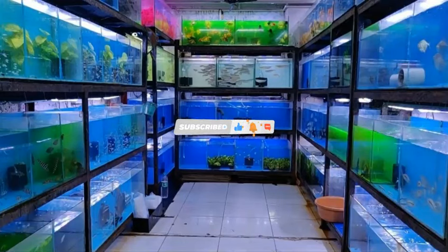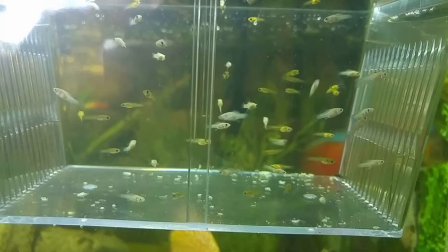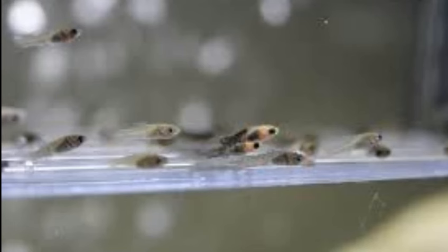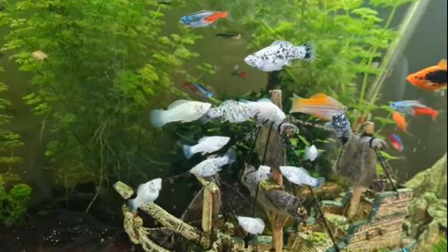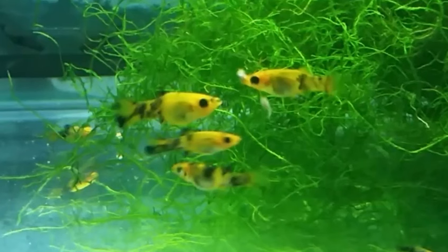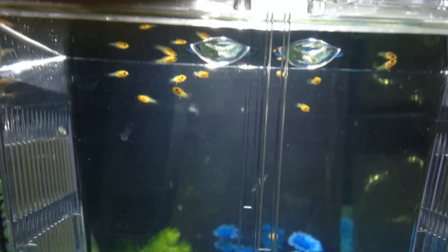Whether you are getting your fry from a pet shop or have a female molly fish that is ready to give birth, it is important to ensure that you have the right setup for your molly fry as soon as they arrive. You may opt to use a nursery tank or a breeder trap, but whatever you choose, your fry should have a safe, sheltered space to grow until they reach a reasonable size. By equipping your fry with a safe environment, caring for them with regular feedings and water changes, and acclimating them into your aquarium when they are large enough to handle other fish, you can help ensure the long-term safety and health of your new baby fish.